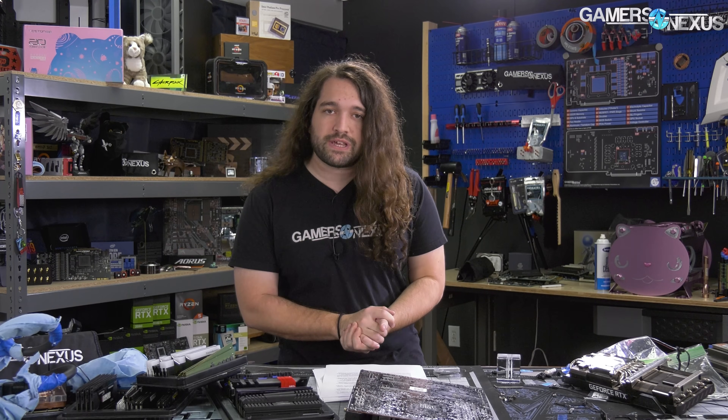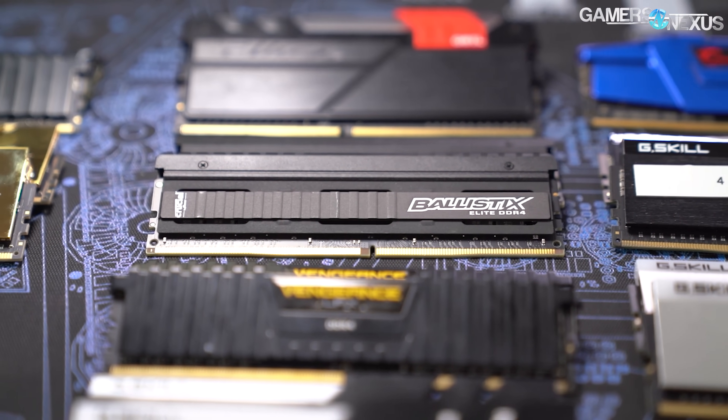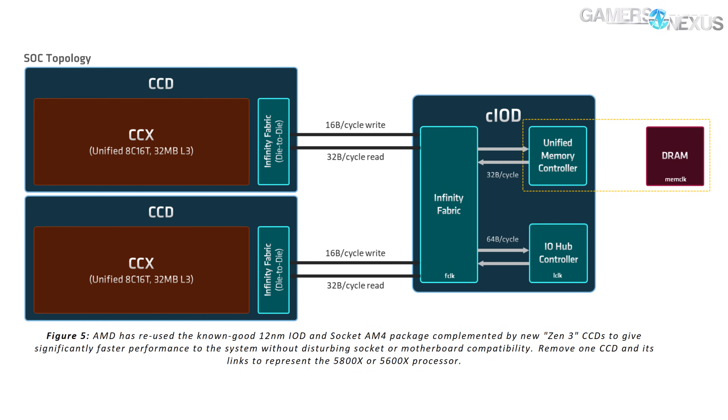The four sticks of 3200MT/s CL14 DDR4 memory we use for CPU reviews is compatible with the widest possible range of modern platforms, and historically it's one of the best performers even compared against 3600 and 3800MHz kits. We want to be able to go all the way back to Zen 1 on AMD and back as far as DDR4 was supported on Intel, maintaining the same exact settings. Once you change memory from 3200 CL14 on older hardware to 3800 or 3600 on newer stuff, you introduce another variable making it muddy as to how much difference comes from architecture versus memory. That's why we control it at 3200 CL14 — works with everything, and the Trident Z RGB kit we use is extremely good.